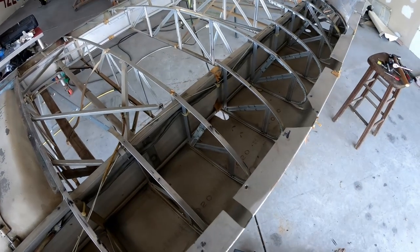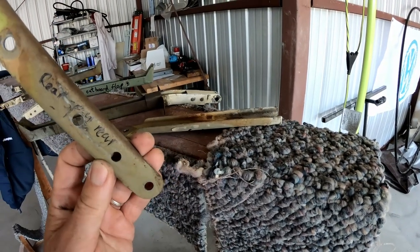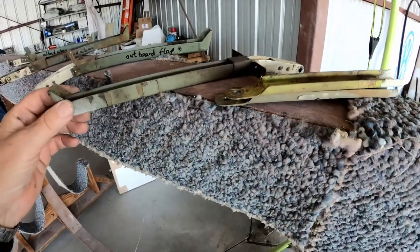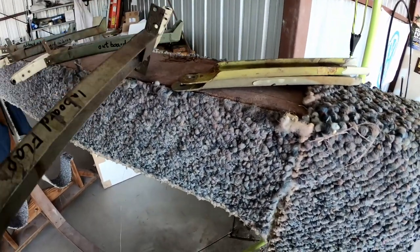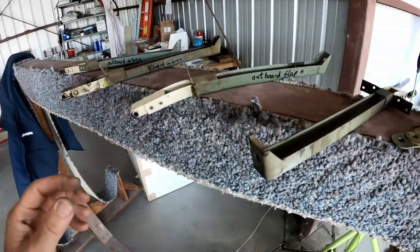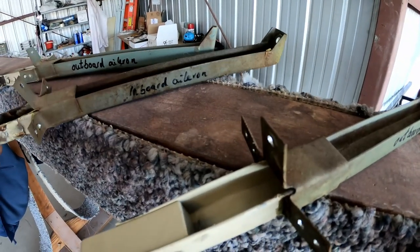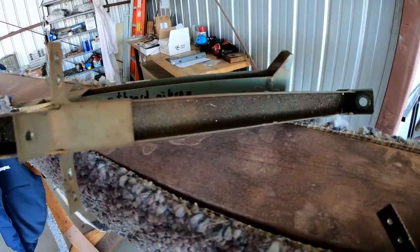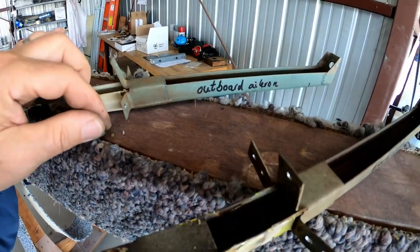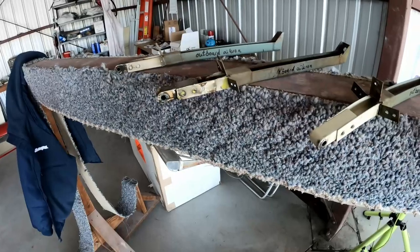Here are the other attachments laid out: the rear spar bracket, the inboard flap fitting, the outboard flap, and the inboard aileron - which actually looks the worst, though maybe it's just dirt. I can clean all this up and get all the dirt that has collected over the years removed, get it all done, and put it back in. I think that's it for today.